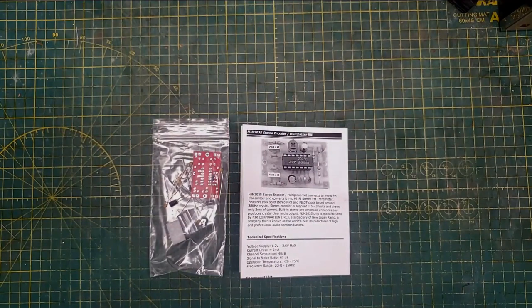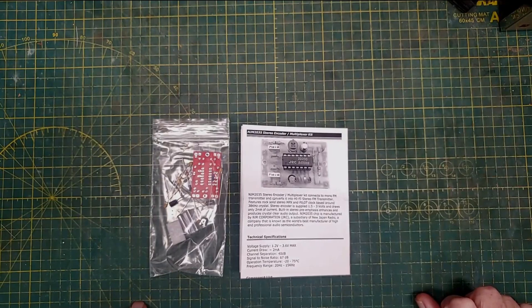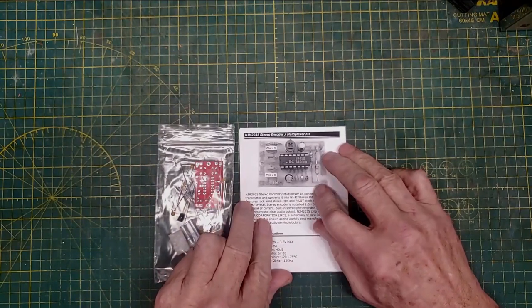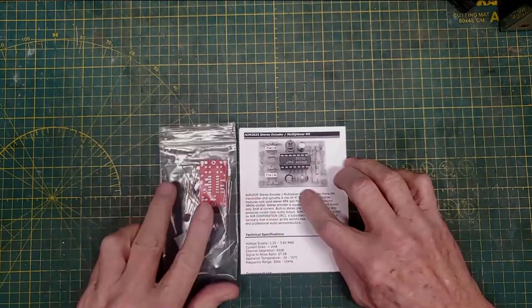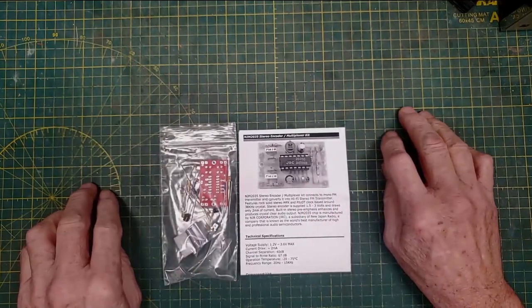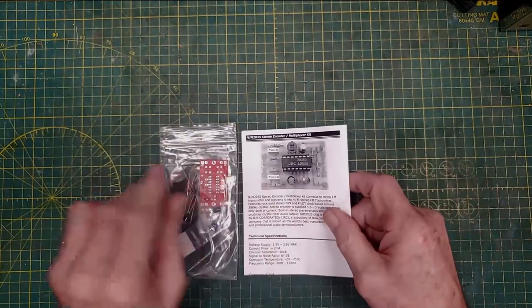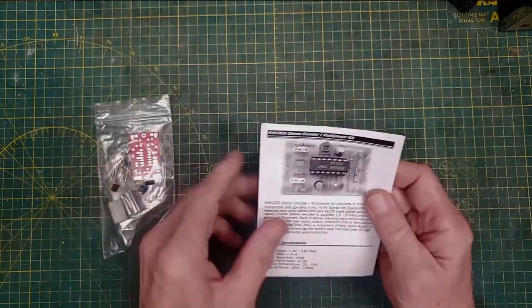Hello, welcome back to my bench. If this is your first time here, hello, welcome, and don't forget to subscribe if you like what you see. And if you can or want to support me on Patreon, that would be much appreciated. Today we've got a kit to put together, and I've got a reason for this.